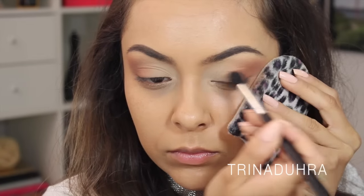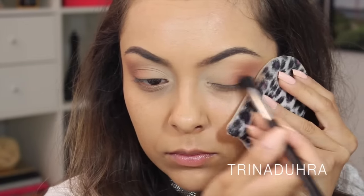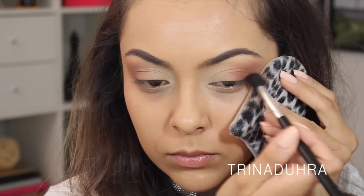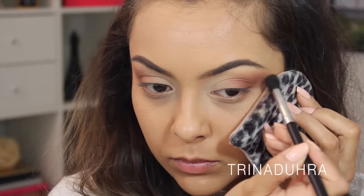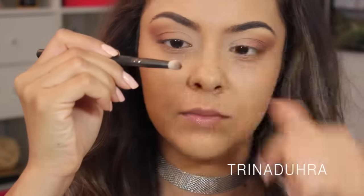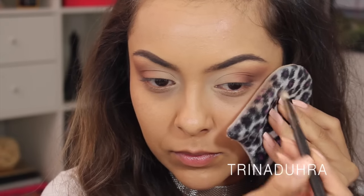Next, I used the medium brown and blended over top to start darkening the eyes up. It's best to go from light to medium, then to dark when you're building colors and wanting them to blend seamlessly, or else the colors could just look muddy and too dark too quick. Now I'm using a pencil brush with the darkest brown in the palette and starting to add precision to the outer edges of the eyes.